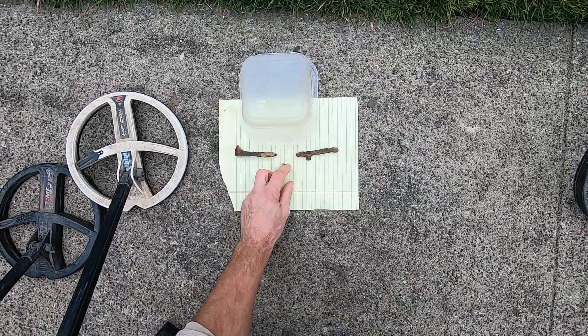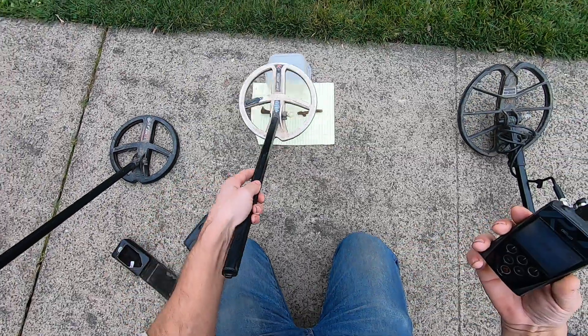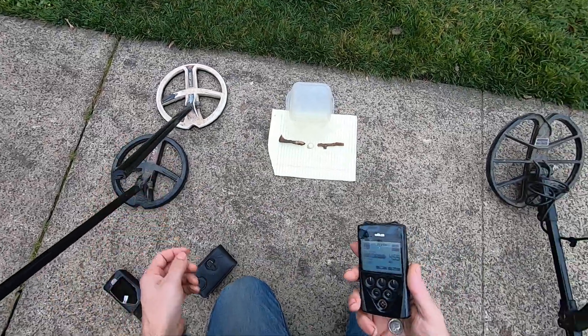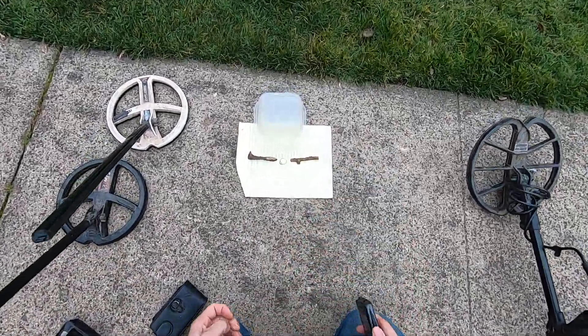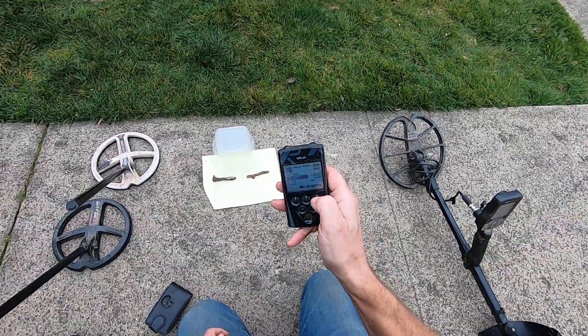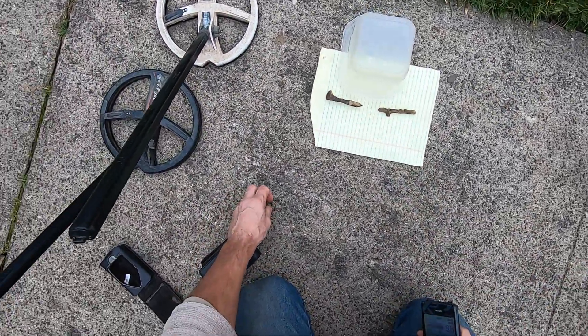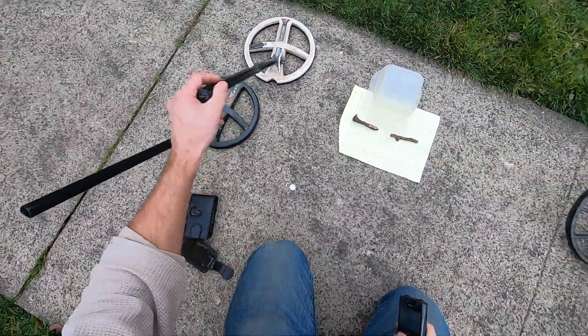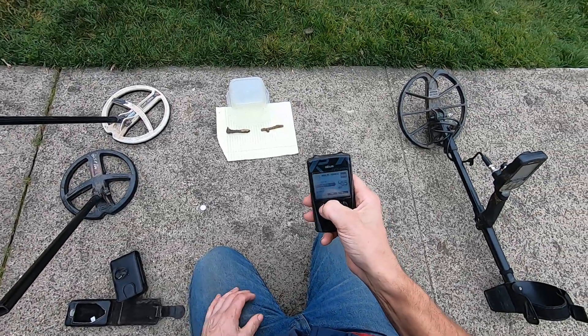Put the gold ring in there - solid tone. The Deus is a tonal machine. If you're looking at the numbers, I can read you the numbers but they're going to be all fives here. It's too much iron. If you're looking at the numbers, I don't know what you're going to do.